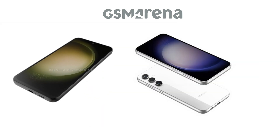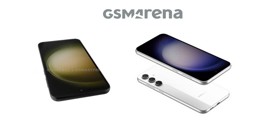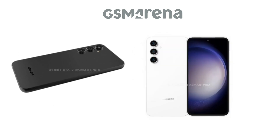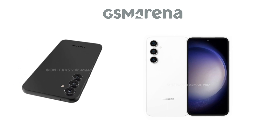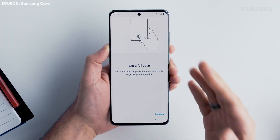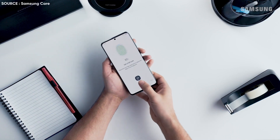The volume rocker and power button are located on the right side frame of the Galaxy S23 FE, while the USB-C connector is located at the bottom between a speaker grille and a microphone. Another hole can be seen at the top, which might be the secondary microphone, as the Galaxy A54 also had one there. The SIM card slot may possibly be near the top, even if it isn't visible in the images. Since the fingerprint scanner is not built into the phone's power key, the Galaxy S23 FE may have a 6.4-inch AMOLED display with an in-display fingerprint reader.